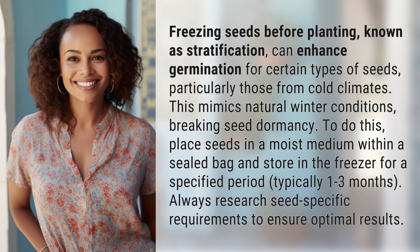Freezing seeds before planting, known as stratification, can enhance germination for certain types of seeds, particularly those from cold climates. This mimics natural winter conditions, breaking seed dormancy.